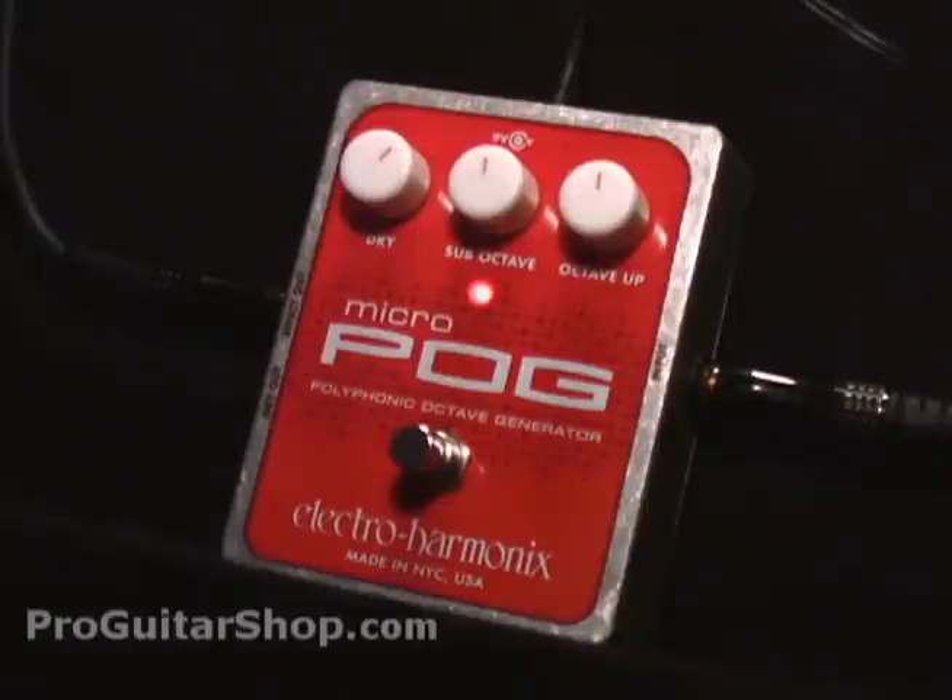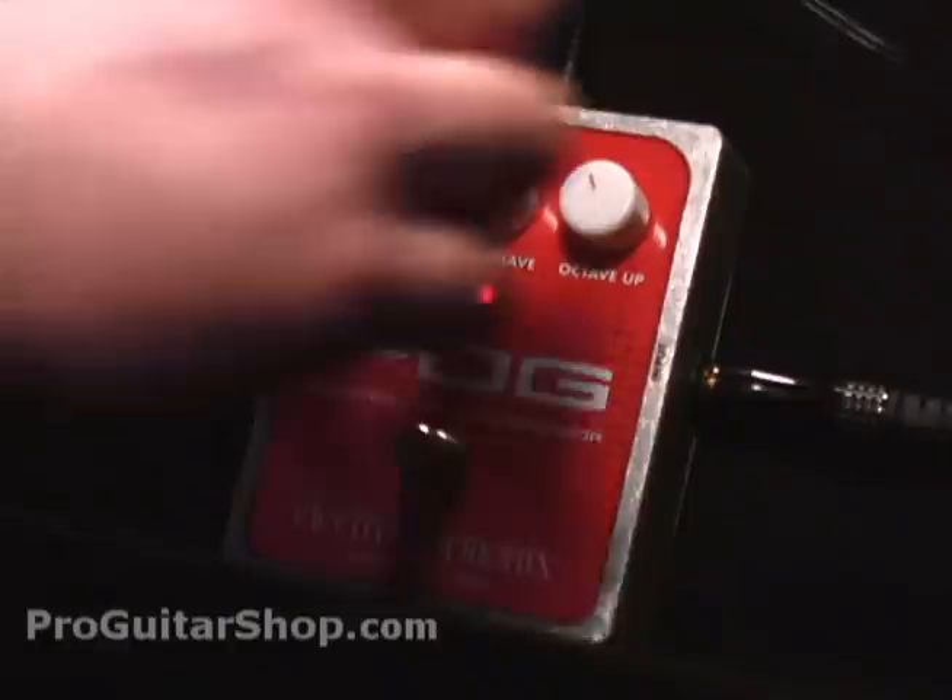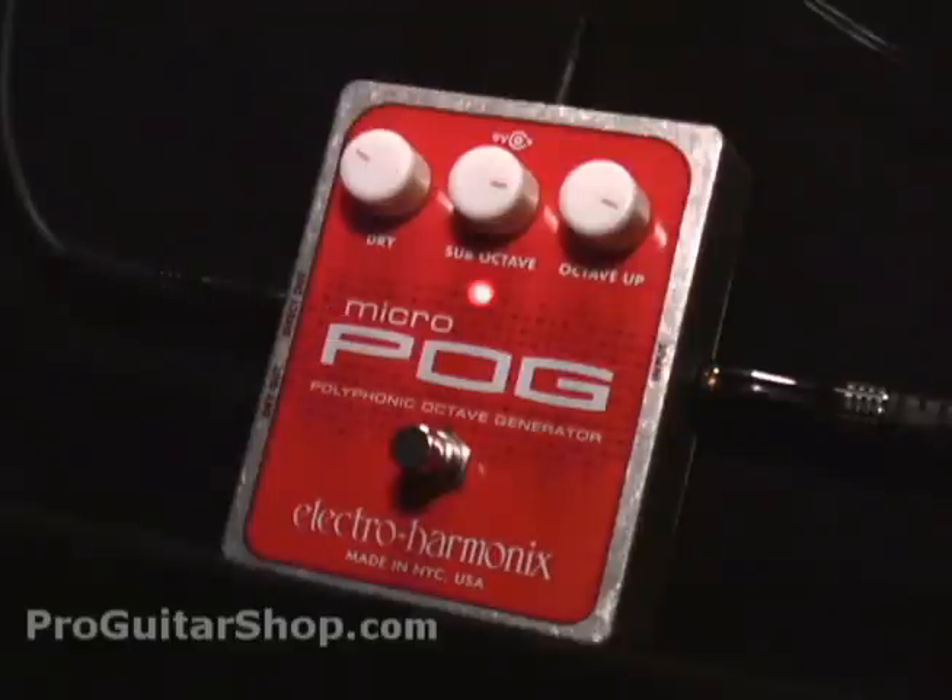You could definitely get a lot of combinations with this pedal. Here's a couple of my favorites. This setting, you could kind of simulate an 8-string bass, where the sub-octave is the main signal. And if you roll off the octave up, you could simulate a 12-string bass. And in this setting, you could simulate a church organ.